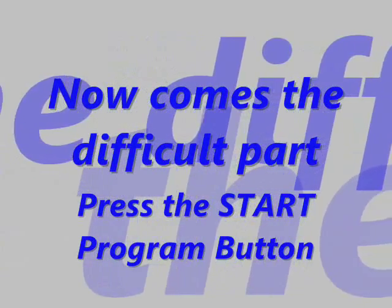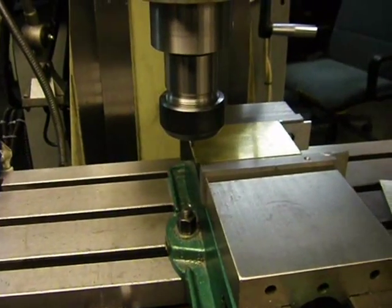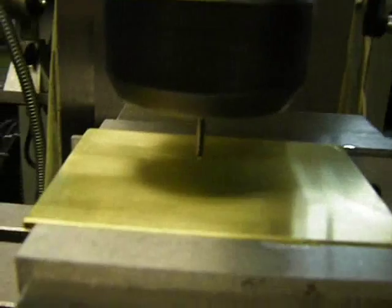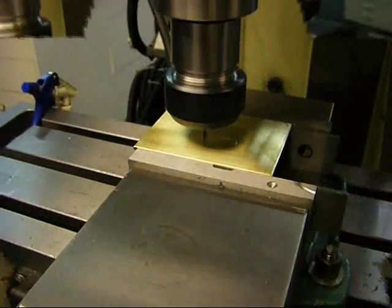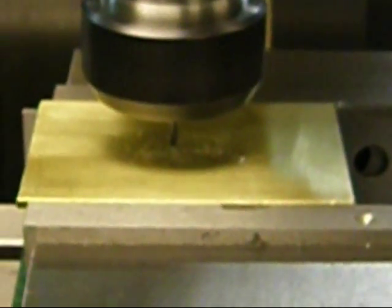Now comes the difficult part — you have to press the start button to start the program. Then you simply sit back and enjoy it. You'll be there for about six minutes, a good six minutes of enjoyment. It'll make the hat for you, and once the hat's done, it moves on to the other lettering.